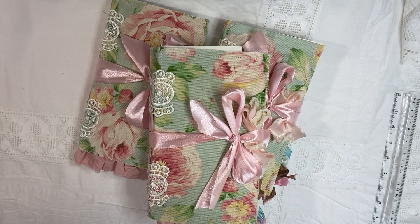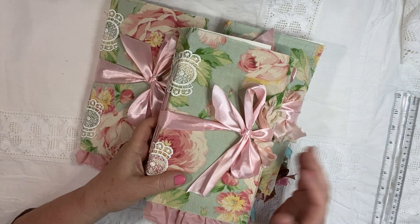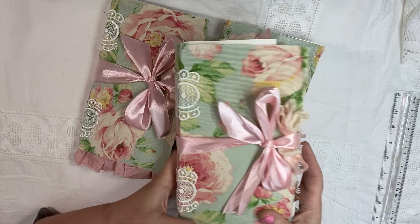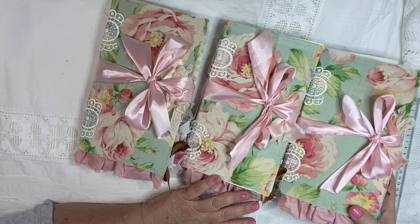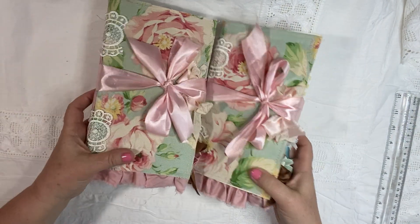Hello everyone, welcome to my YouTube channel. This is Maria from Under the Night Moon and I'm so happy to have finished these books so that I can show you them. They have so many fun things in here. You can see I've made three — they are all identical. So I'm just going to do a flip through of one for you.